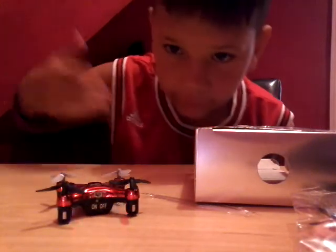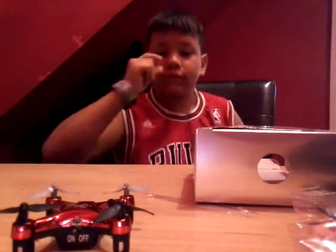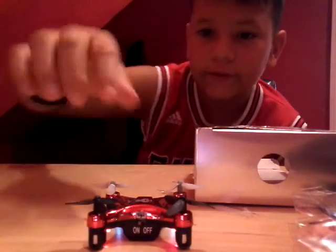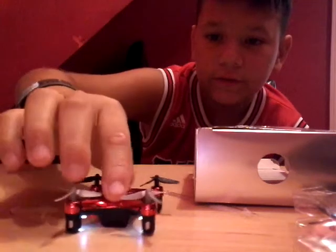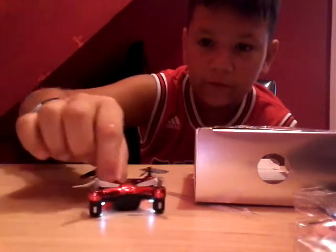Maybe you can see it better if I turn off the lights — I'll bring it back. So that's how it looks. Let's turn the lights back on. As you guys can see, the white ones indicate which direction we're going to fly to.